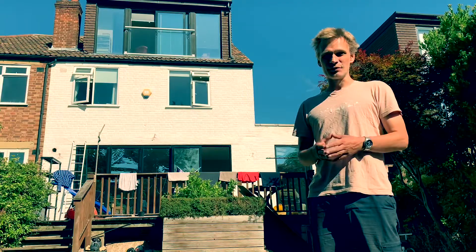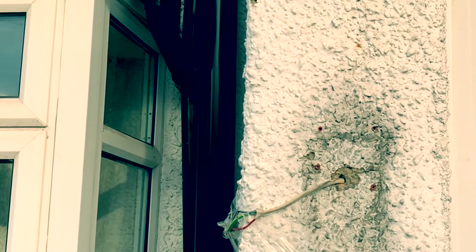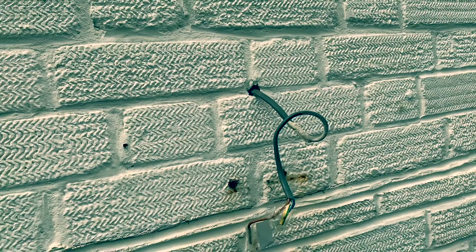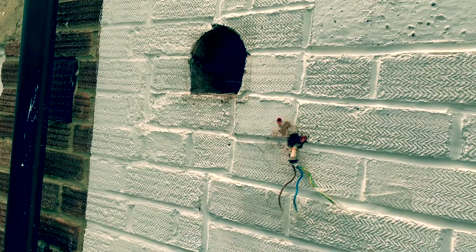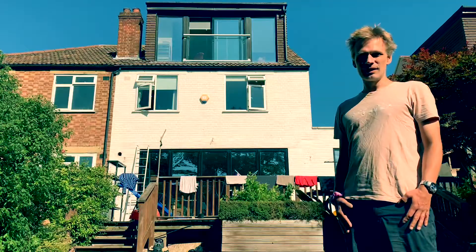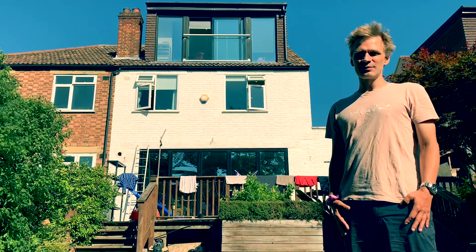I've never done any plumbing before, but it really wasn't too difficult to remove that sewage pipe either. Certainly removing drain pipes, moving them out, taking electrical fittings off, removing vent covers — it's not that difficult. My conclusion is that with this house, it's possible to do everything yourself to prepare it for external insulation, and it probably is with most houses as well.